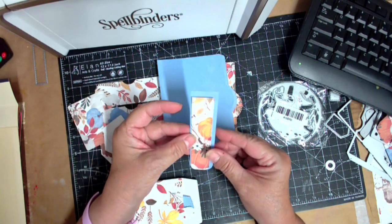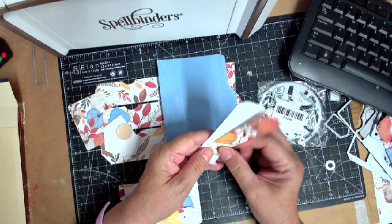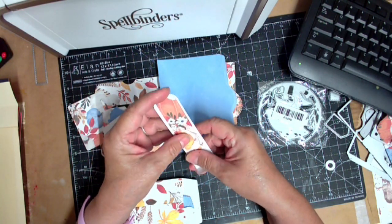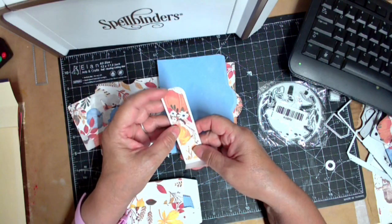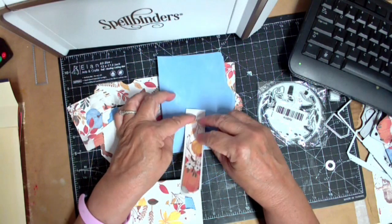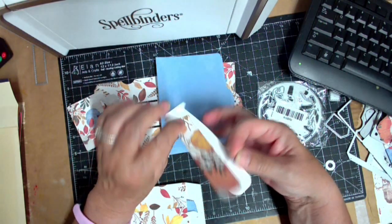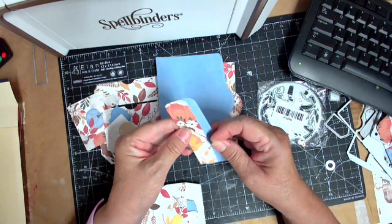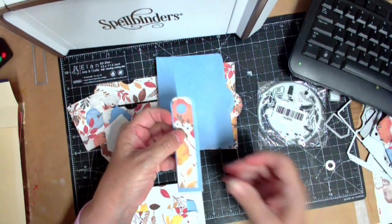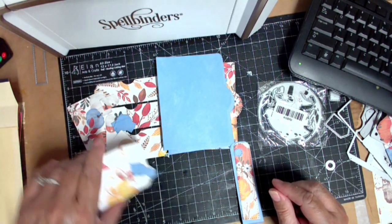I'll make that one the bottom because I don't like anything white, and I'll cut another one for the top. If you're doing it this way it would be right side up. Here's your little button for that side, and then your coordinating colored patterned one is in here somewhere.